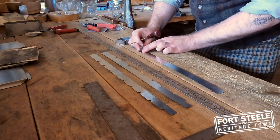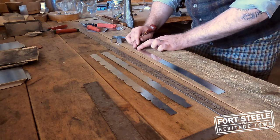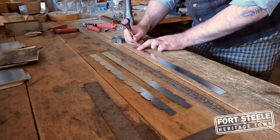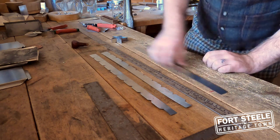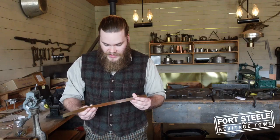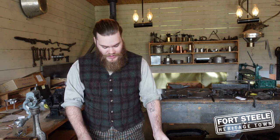That one's a bit off, but oh well. Now we have our piece of tin with a bunch of fine little markings on it with 10 little segments, which is perfect for our five-pointed star. Let me show you the next step.